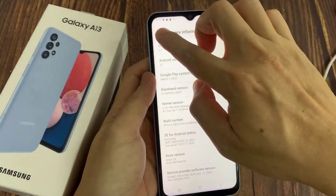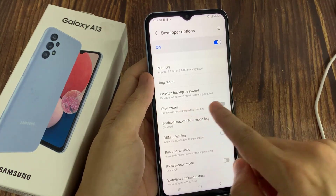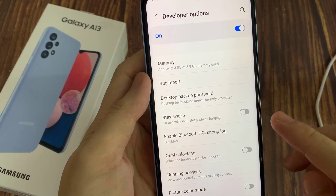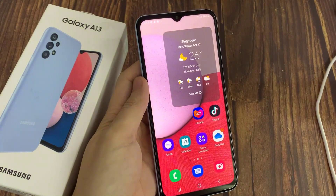Now go back to Settings and then open your Developer Options. In here, tap on the Stay Awake switch to turn it on or turn it off. Once it is turned on, if you are charging your phone, or if you are plugging the charging cable into the charging port, the phone will stay awake and it will not turn off the screen.